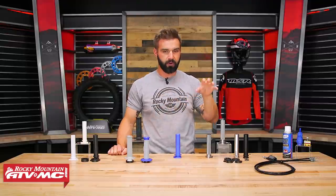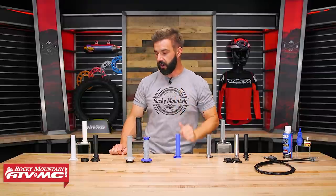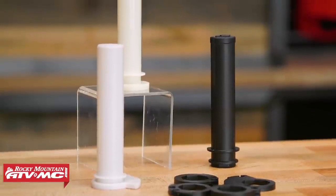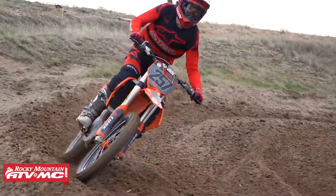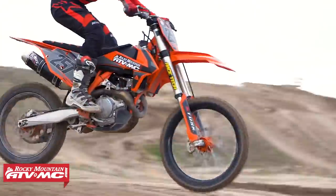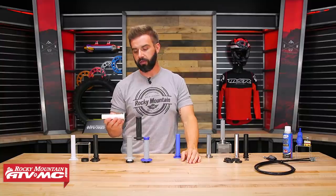We've got plastic, we've got some lock-on grips, and we're going to finish off with aluminum — we'll talk about each one and help you know which one is best for you. Starting out: plastic throttle tubes. Just about all bikes out there are going to come with a plastic throttle tube. There are some bikes like KTM and Husqvarna that come with a lock-on grip, but even those still utilize plastic for the throttle tube.